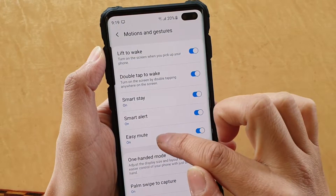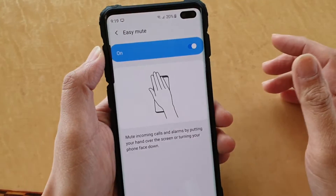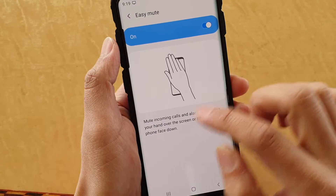If you want to see how it works, you can tap on here and there is a diagram showing you that by simply waving your hand over the sensor or simply facing your phone down, it will mute incoming calls and alarms. So by putting your hand over the screen or turning your phone face down.